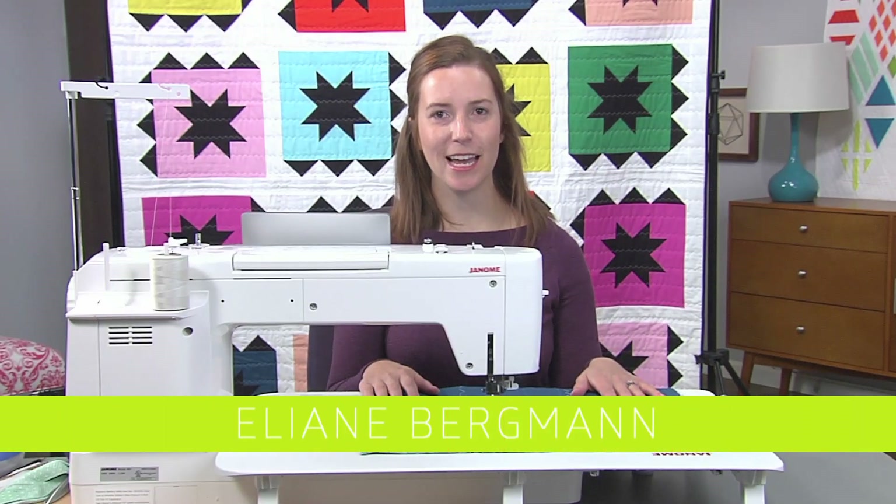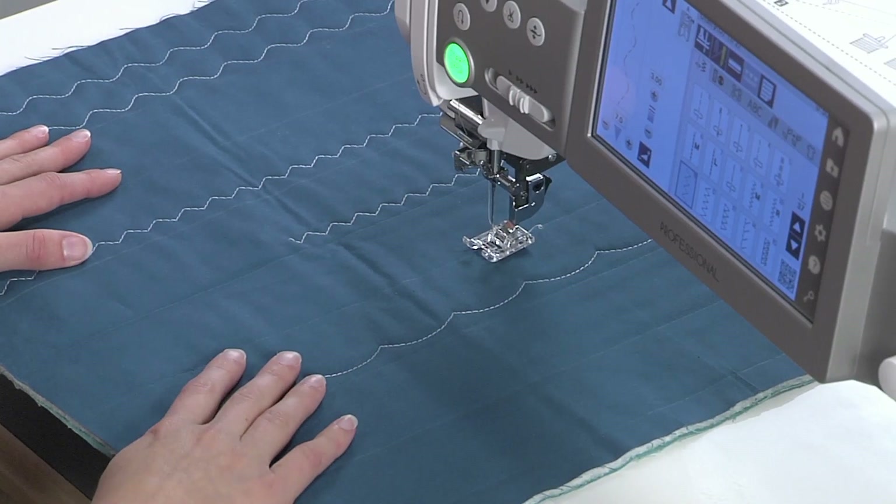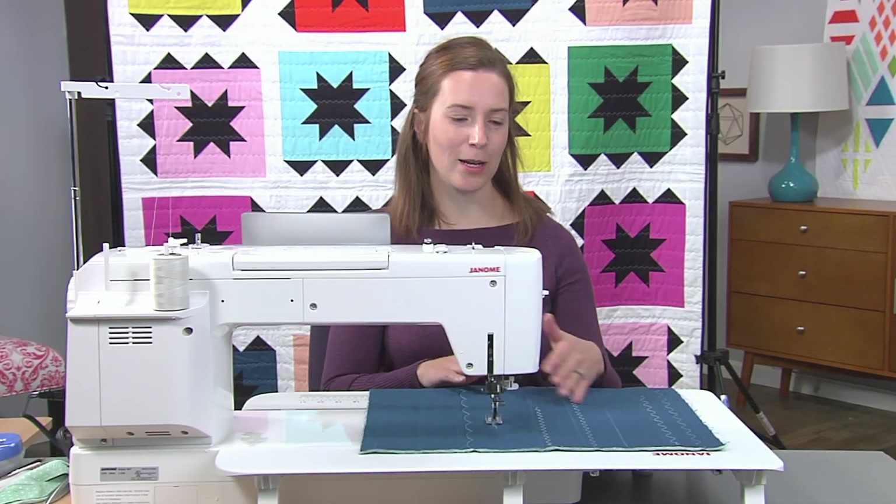Hi, I'm Eliane, and today I'm going to show you three different decorative stitches that you can do on your machine, and it takes no more effort than just a straight line quilting.